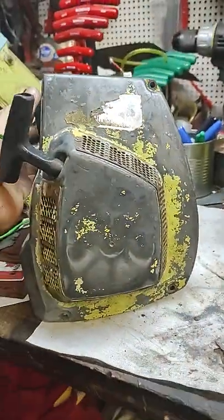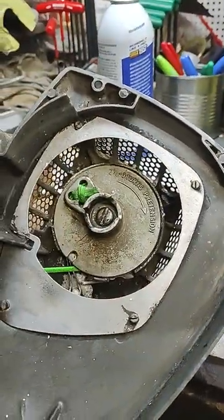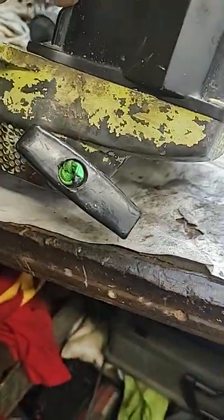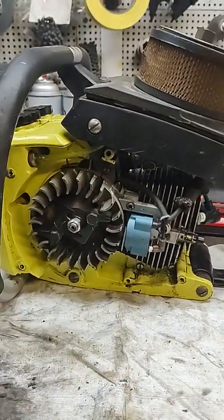I'm getting rid of the blue recoil. I'm putting this one off that parts saw I got on it. I just serviced it, put a new string in it and a used handle — a good one. We're gonna try to get her all yellowish. Later y'all.